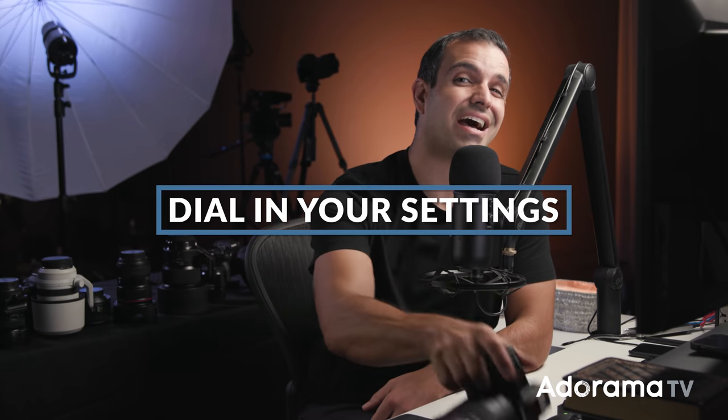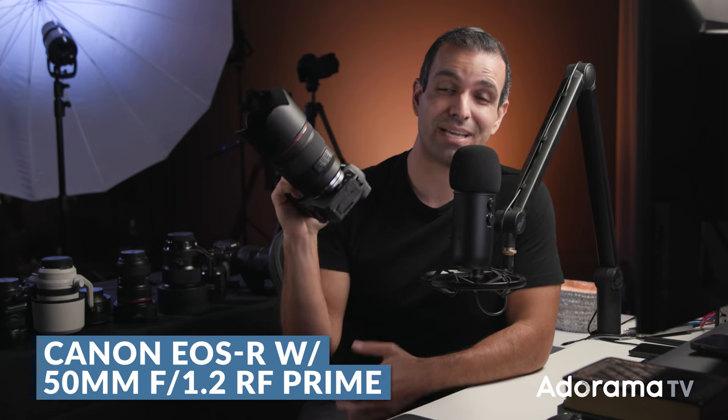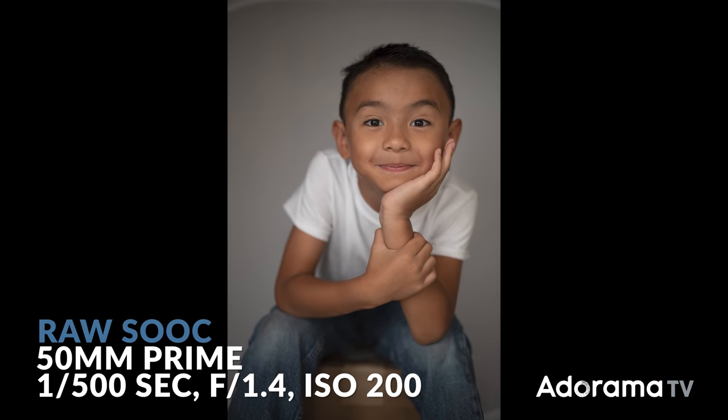Step four: dial in your exposure settings. For this shot, I'm using the EOS R with a 50 millimeter prime. Any 50 prime on any camera is gonna give you a similar result. I would recommend shooting this wide open — somewhere around F1.2 up to F2.8. I'm gonna set this to 1/500 of a second, and right around ISO 200 to get to the right exposure. Now you're ready to shoot away.